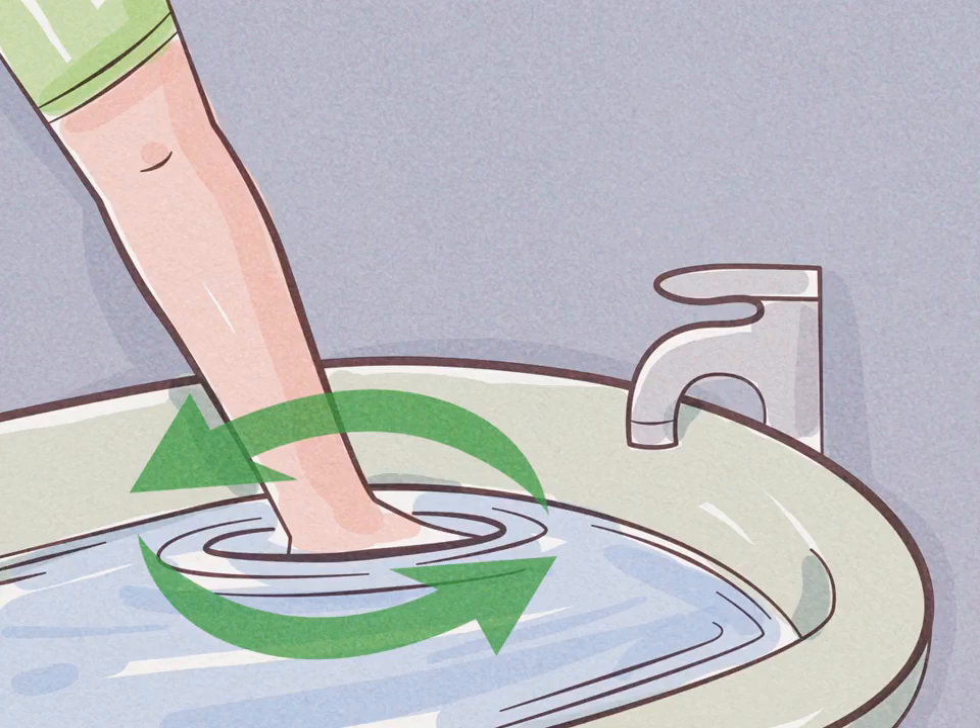Swirl the bath salts in the water. Use your hands to swirl the water in the tub so the salts dissolve. Fine-grained bath salts will dissolve faster than coarse-grained bath salts.